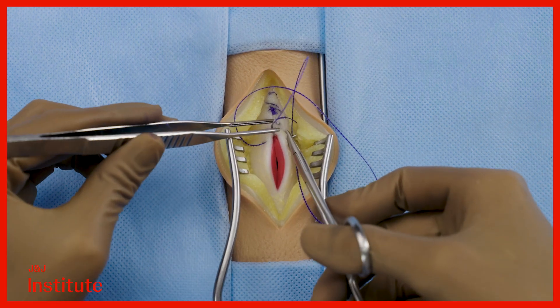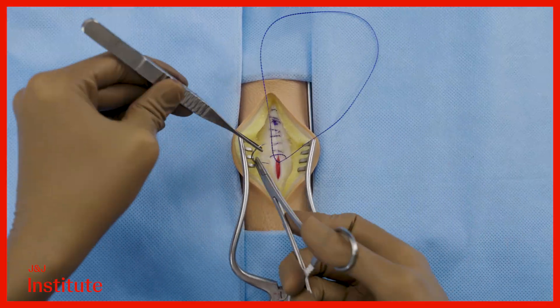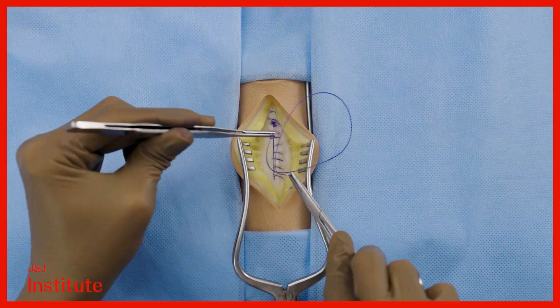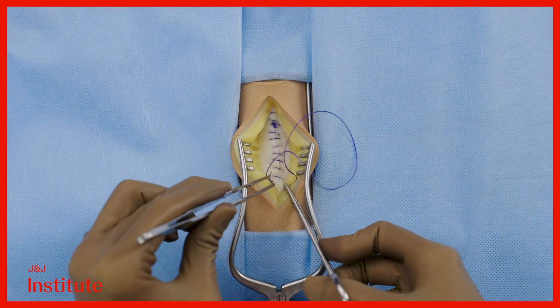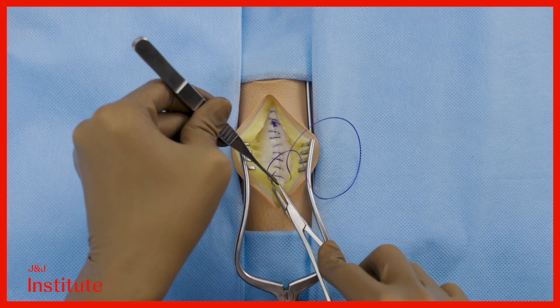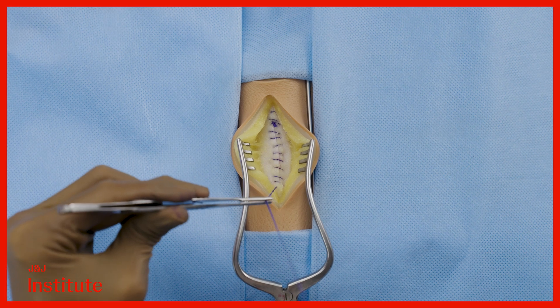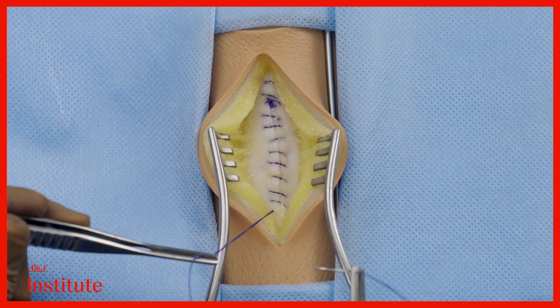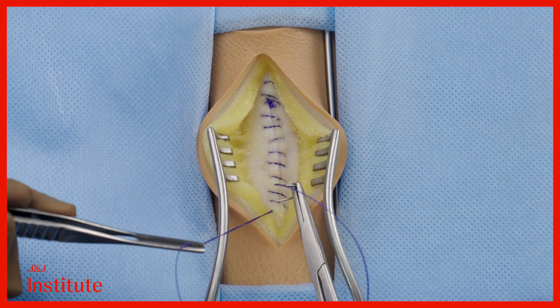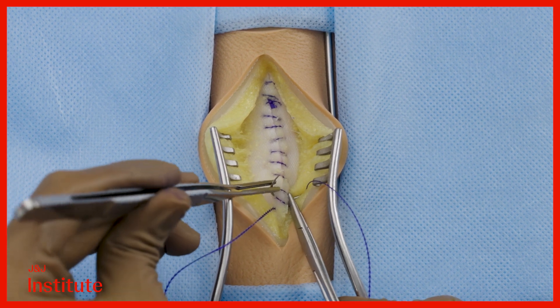Retain at least three inches or eight centimeters of the device when you are at the end of the incision. Take at least one bite on intact fascia beyond the end, and then you must reverse the direction. To secure and end the closure, take at least two passes in the opposite direction across the incision.